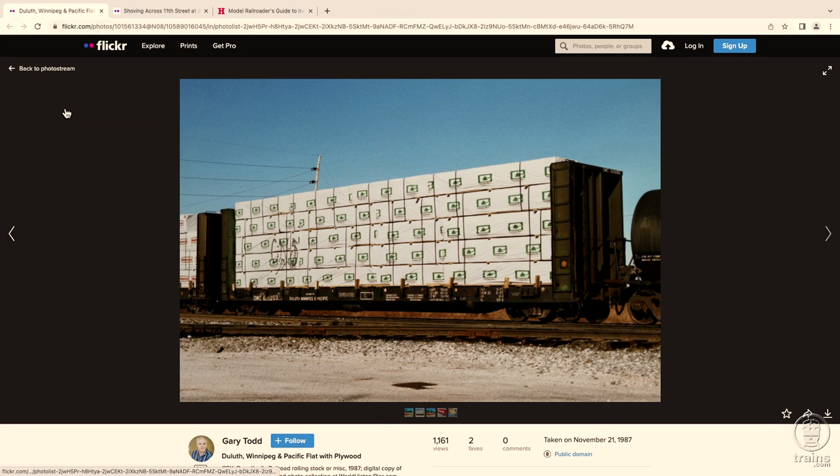Here's an example of a load of plywood on a conventional bulkhead flatcar. One thing you'll notice right away is that the plywood sheets are all wrapped, and that's to protect it from the elements, specifically rain and snow. Most of the wraps put on plywood, dimensional lumber, and things like that have the mill's name on it, which adds a little extra color to the load and makes your freight car load a little more interesting.